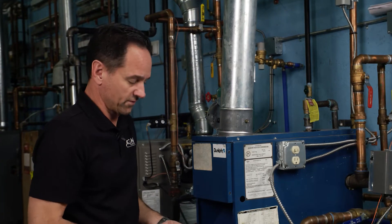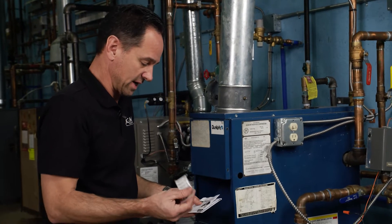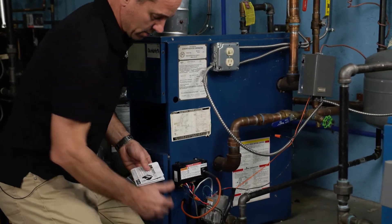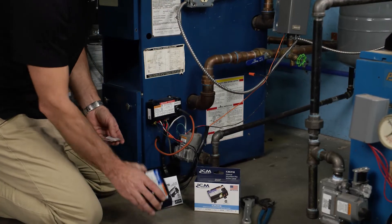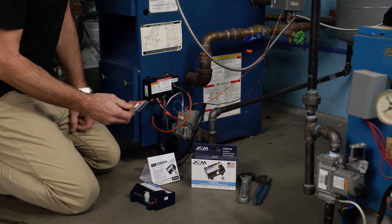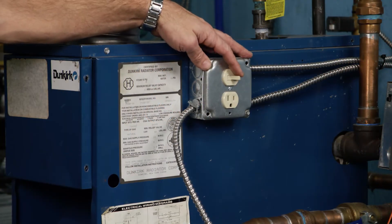So any replacement part you're putting on a boiler or furnace, you're going to want to take everything out of the box and make sure you have everything you're supposed to have. In this case, we're going to have the installation instructions, the control itself, and a bag of parts which gives you wire nuts and a couple of adapters in case you need them for different applications. First thing you're going to want to make sure we do is turn your power off.